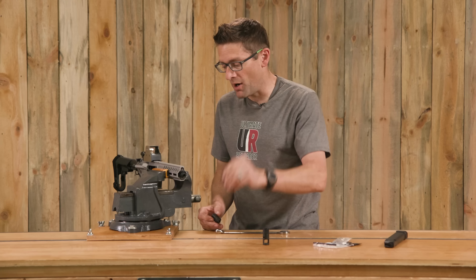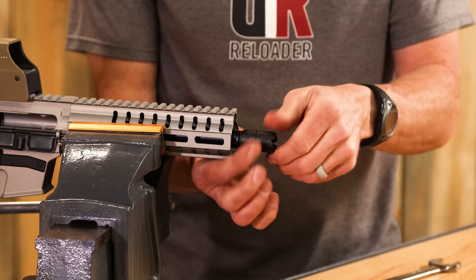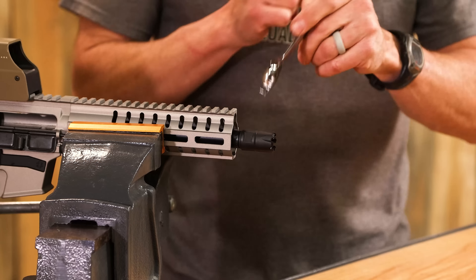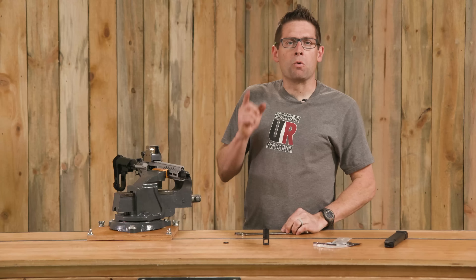Now we have an extra crush washer here, but I've got one here already, and we're just going to go ahead and reuse that. Give her a little bit of a tighten, and we should be ready to roll.